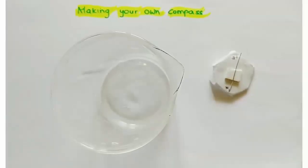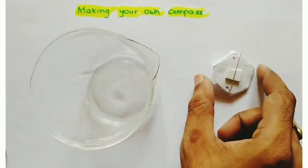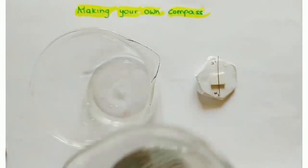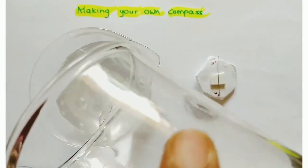Let's go into the activity. In this activity, we are preparing our own compass. The apparatus required are one beaker, one magnetized needle, and a glass of water. First, pour the water into the beaker.